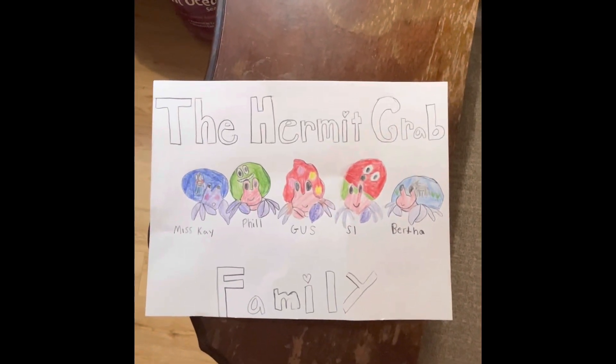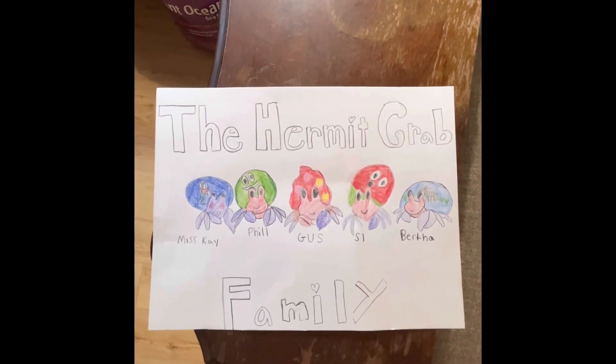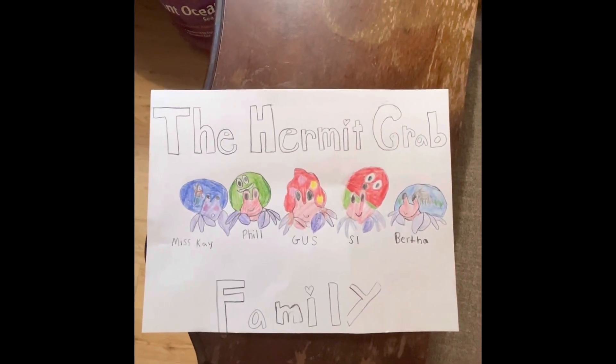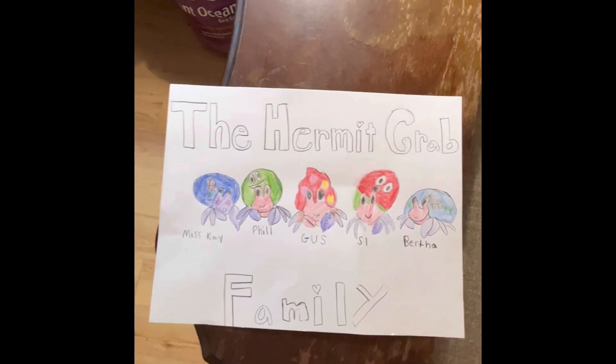Hey everybody, welcome to the Hermit Crab family. We have Miss Kay, Phil, Gus, Cy, and Bertha. And our daughter drew this picture.